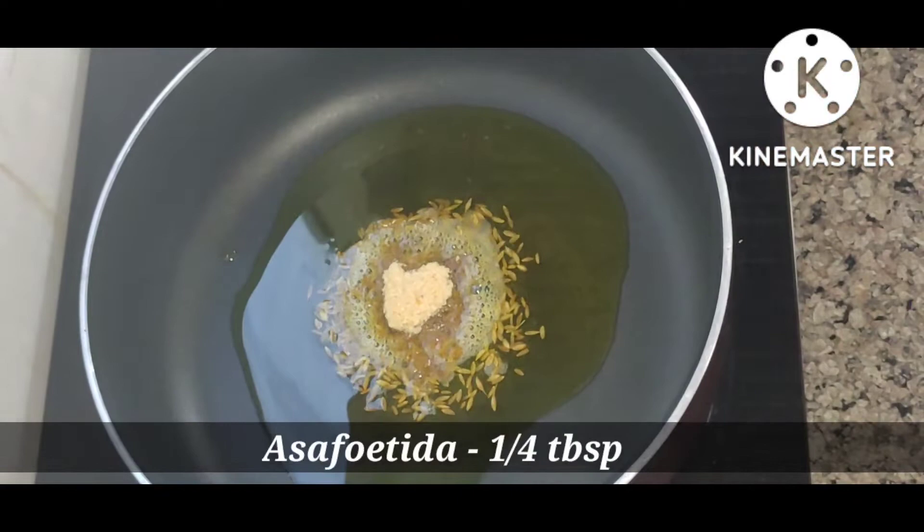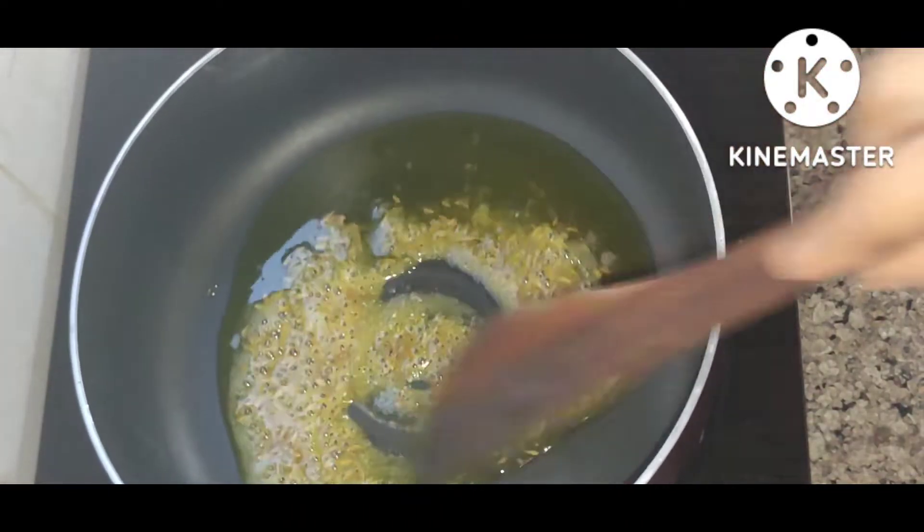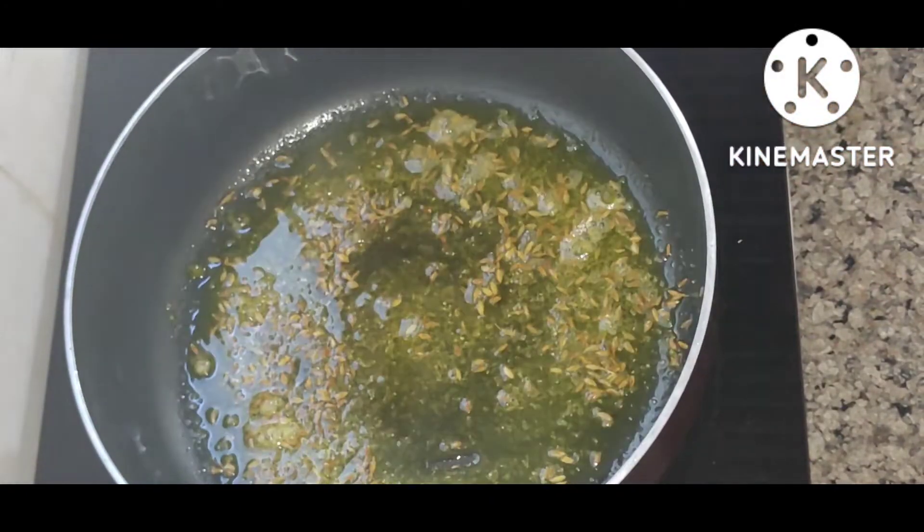I have 1 tablespoon of hing and I am going to cook it for 1 minute. After that, I have added ginger.